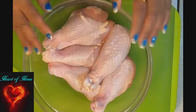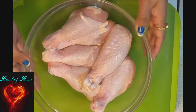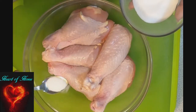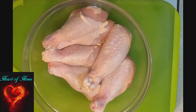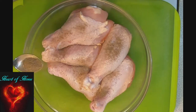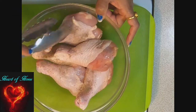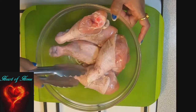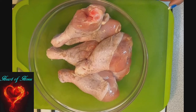I have six drumsticks which are cleaned, washed, and dried. Now I need to add some salt to this, and I need a splash of black pepper powder.